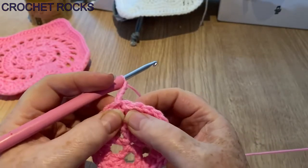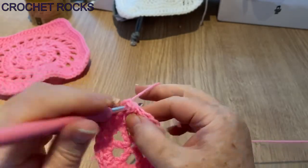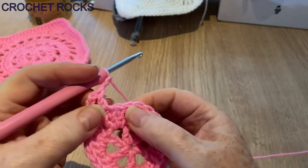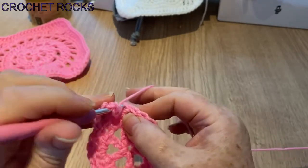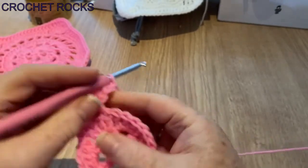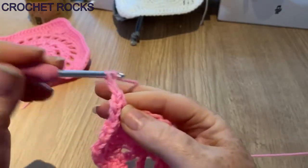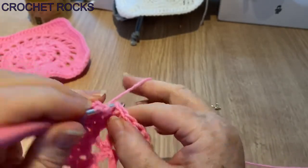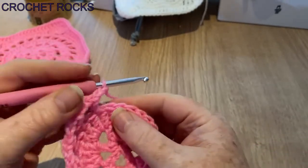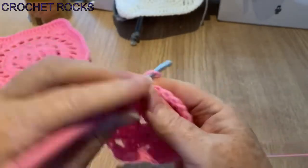We're going to skip one — this one here always looks different next to the stitch — and go into the next one and do a UK treble or US double. Chain two, skip one, go into the next one. It's a nice easy repeat this round: two chain, skip one, go into the next one. It will look like it's cupping slightly but that's to be expected and it's fine — it will pull out on the next round.